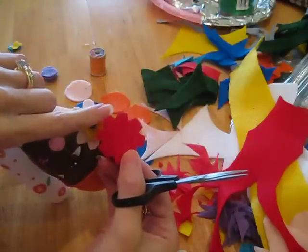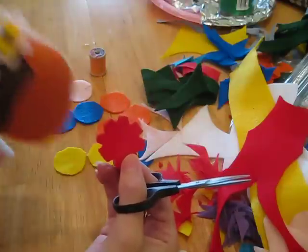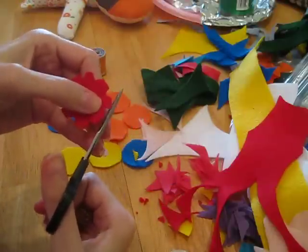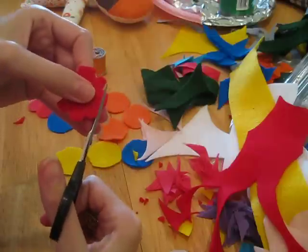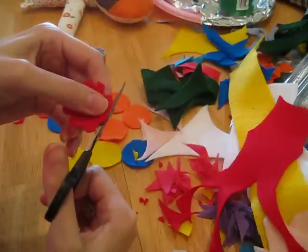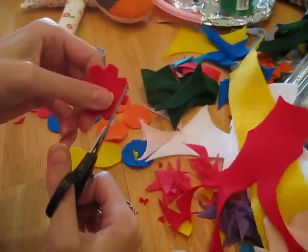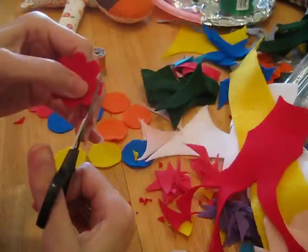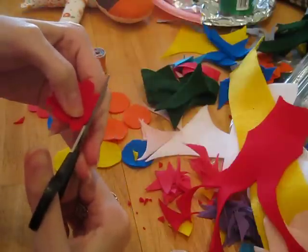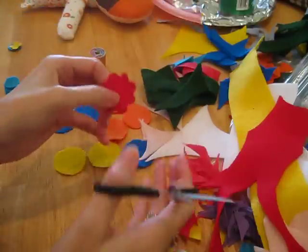You can leave the edges squared off like that, but I actually like to just nip the corners off each petal. It's very quick, very easy.